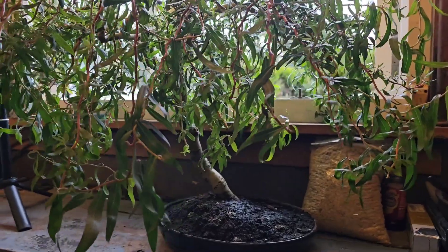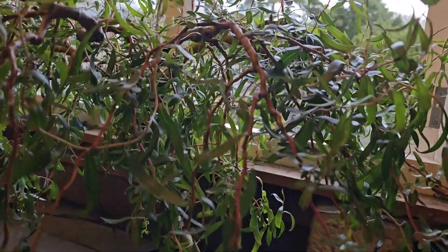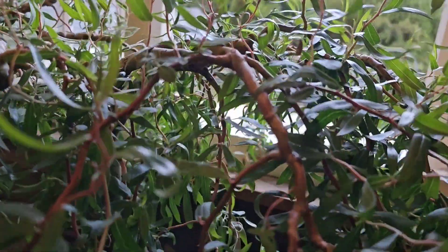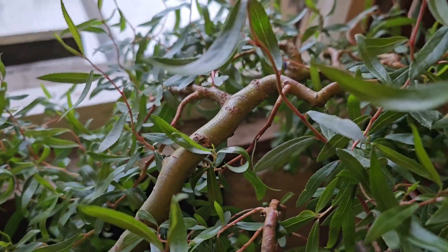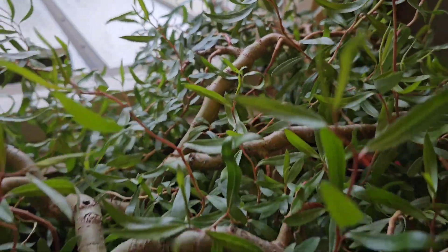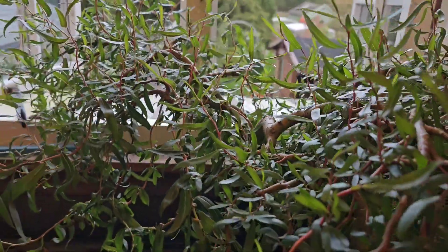If you like this tree and you've enjoyed it, then please at least like it, just to get that algorithm going for me — that would just help. Please like my video. Hopefully I'll see you next time. Gizzy Green Fingers.